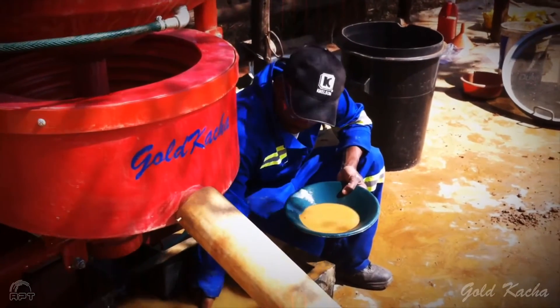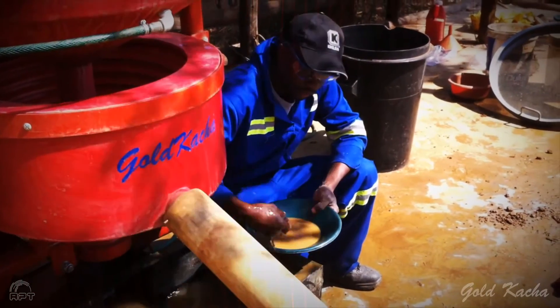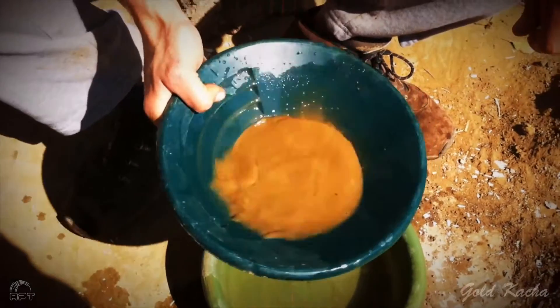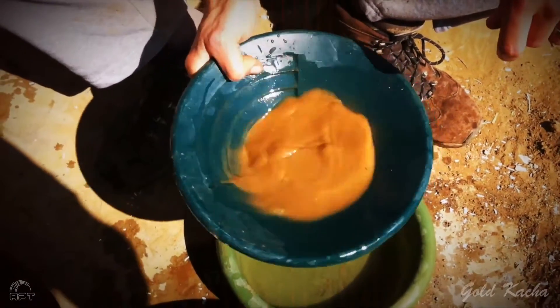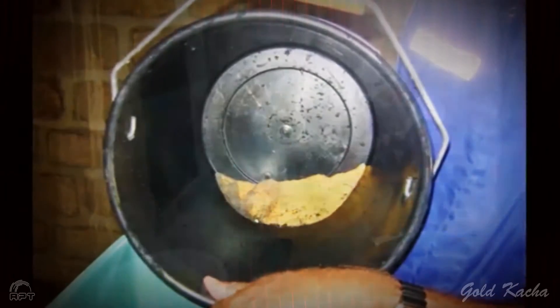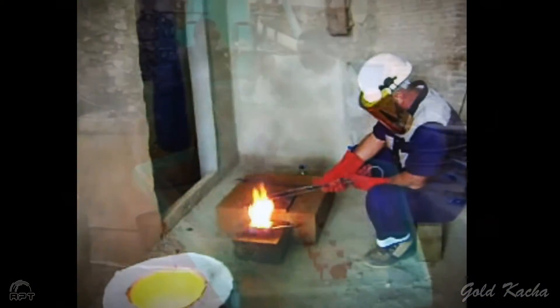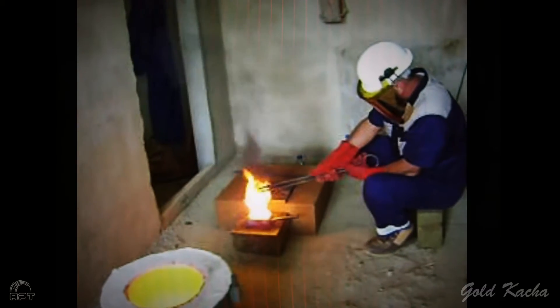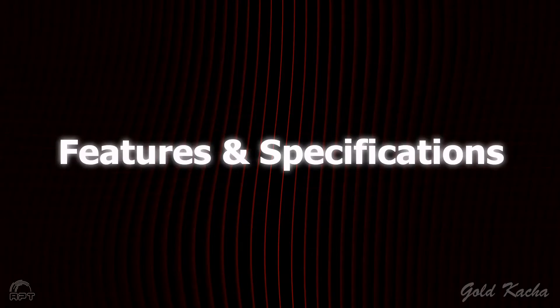To further upgrade the Gold Catcher concentrate, you can either pan it, which is relatively time-consuming, or use the Gemini bullion upgrade table. This table is both mercury-free and produces a high-grade product. The Gemini concentrate can then be smelted into gold bars.